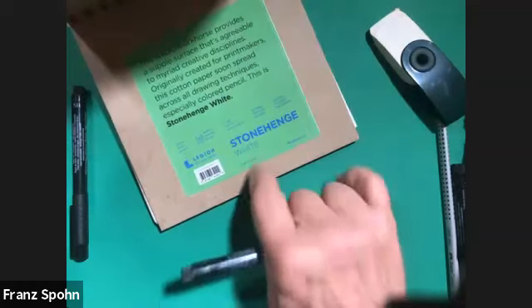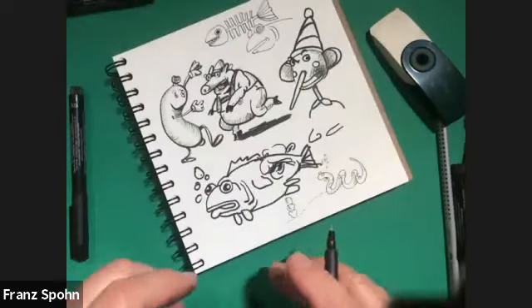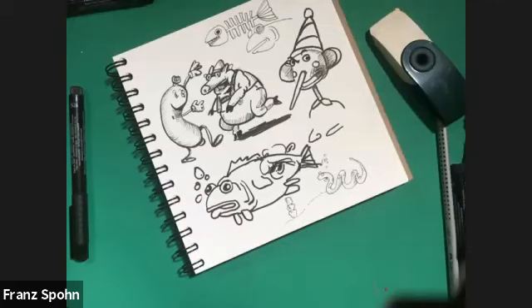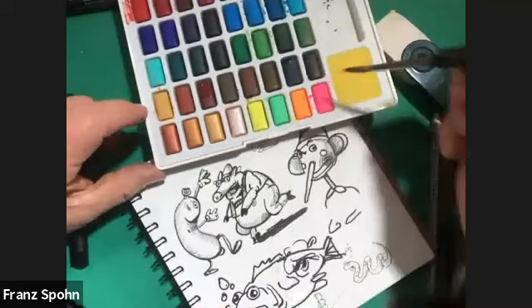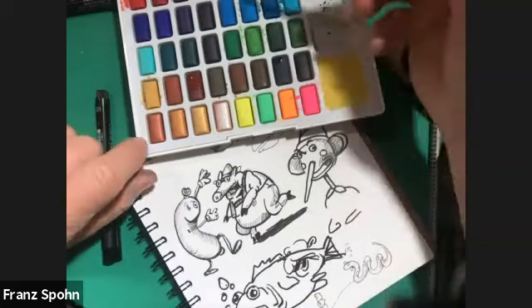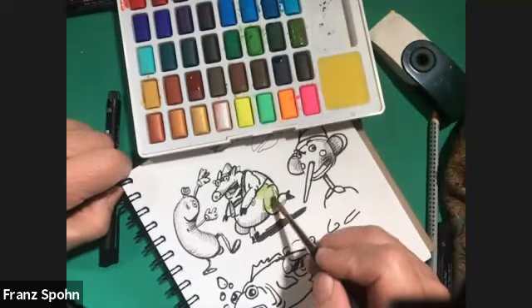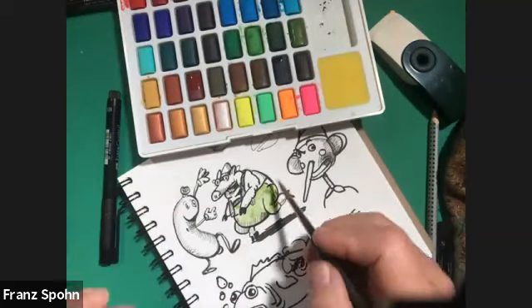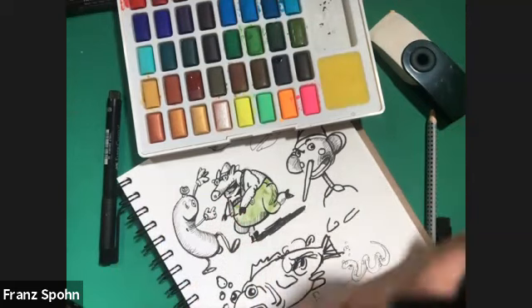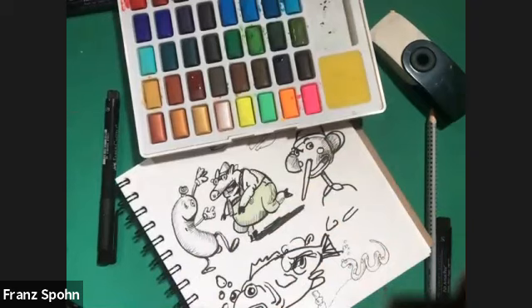The paper has sizing in it, and sizing enables you to use watercolor effectively. There are some nice watercolors here from Faber-Castell as well. So if I want to start coloring these guys, let's give the lederhosen pig some green. The sizing allows you to put your watercolor down nice and wet so you can move it around — the sizing protects the paper from immediately absorbing it. So I can use a chamois cloth or a piece of tissue to lift some color off and make it lighter, or I can work it around and pool it.